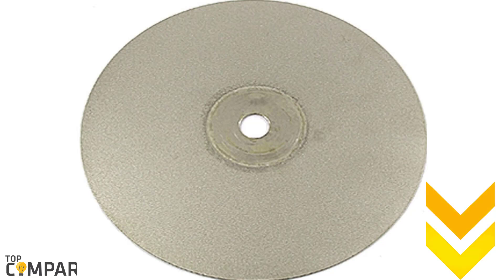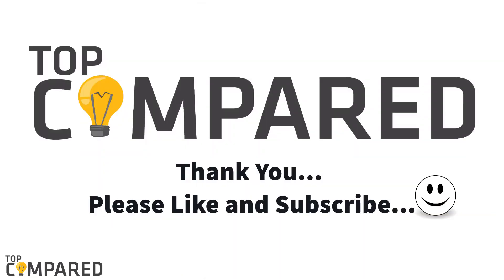I have attached the product links in the description box below. Please like and share the video if you found it informative. Do subscribe to our channel to get more such quality videos in the coming days, and don't forget to hit the bell icon to get instant notifications about our uploaded videos. Thank you.